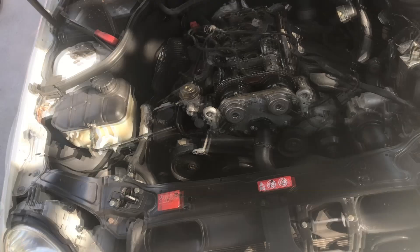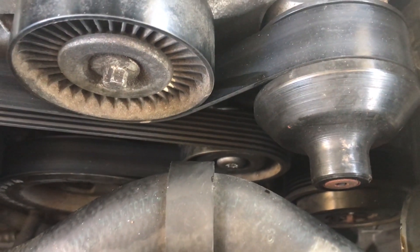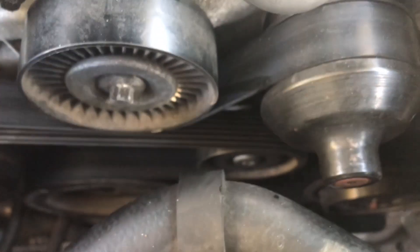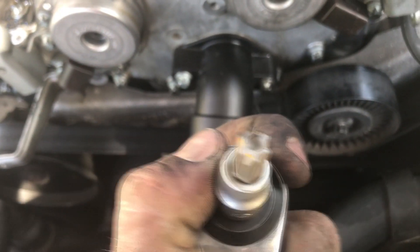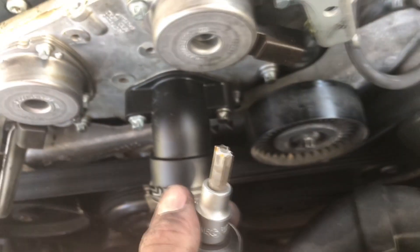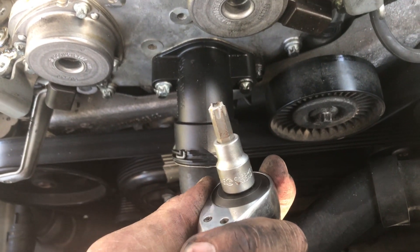Just about to take the serpentine belt off - put the Torx bit into the tensioner, put maybe five Newton-metres of torque on it, and it just snapped completely and crumbled. Now there are bits stuck in there. Should be able to get them out with a magnet, but what kind of rubbish is this? It's got a warranty. Just obnoxious.